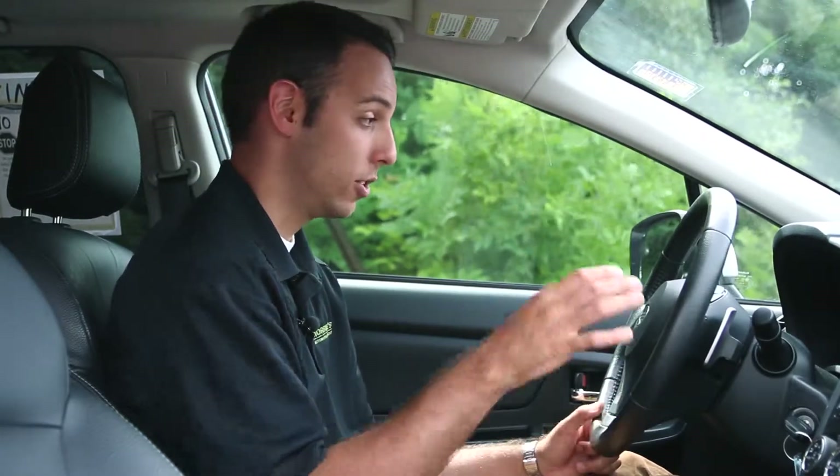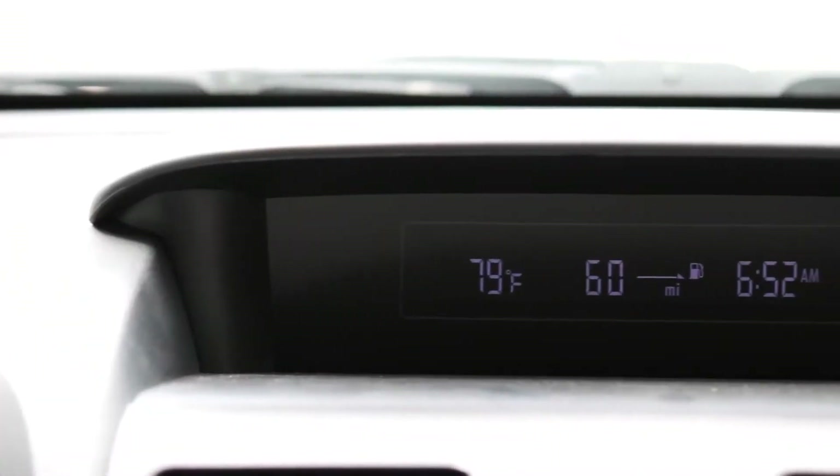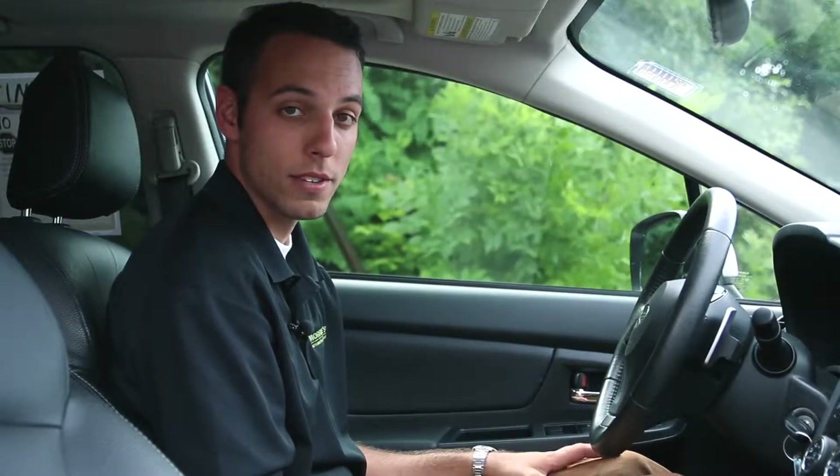With the dash layout, Subaru doesn't tend to over-complicate things. You're going to have your tach and your speedometer, and that's pretty much it. You get a little more with the center display, but as far as it's laid out, it's easy and simple — just get in the car and drive. They've really figured out that easy-to-drive style that people want.